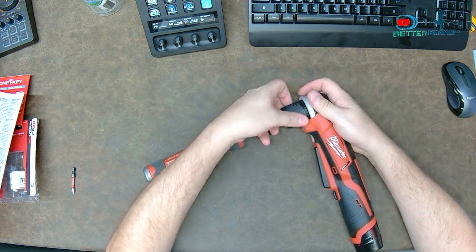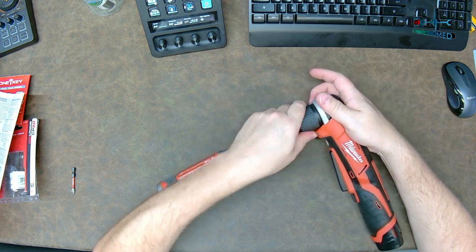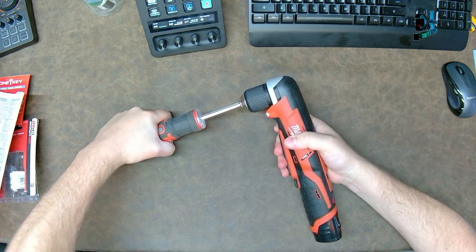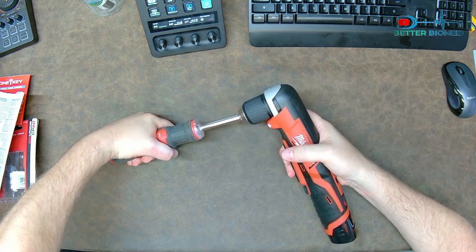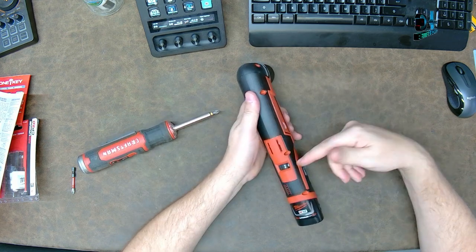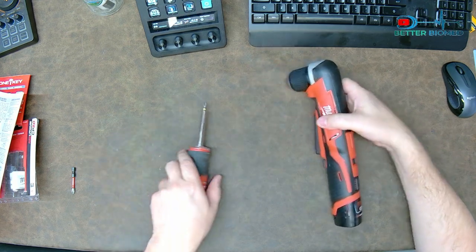Let's see if I can make it do it right here - make one screwdriver fight the other. I'm not even grabbing this that tight - right there, it stops. So it does have digital torque limiting. It would probably rip my hand off if I adjusted this up further. That is a really cool feature.